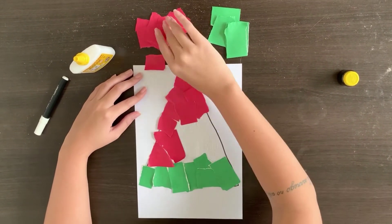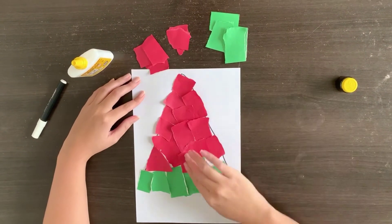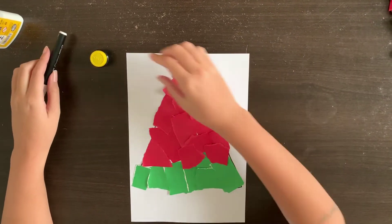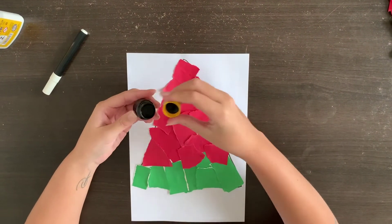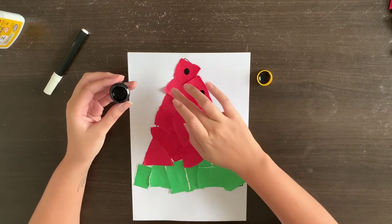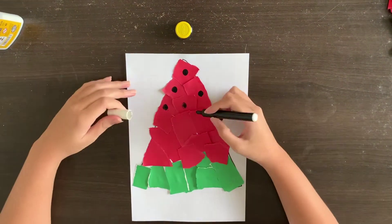See kids, do you know the name of this fruit? Yes, it's a watermelon. And what is missing on our watermelon? Yes, the seeds. So now we can make 10 seeds with black marker or black ink.